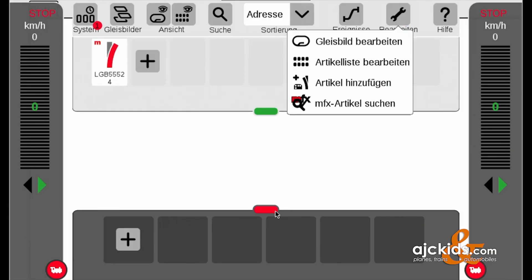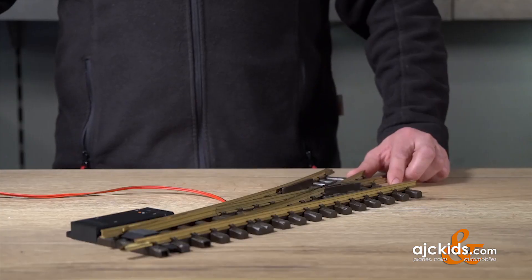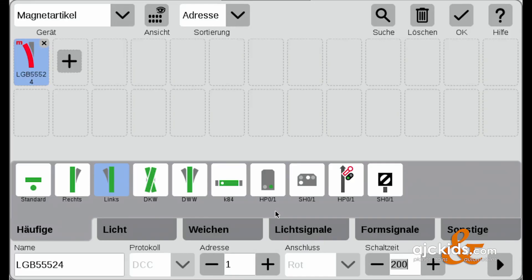So we go to Menu, Edit, the article list, and the first thing we're going to do is change the symbol — that blue icon on top — and we're going to select the left turnout (links) on this screen. We can see it still functions correctly and now it shows the left turnout.